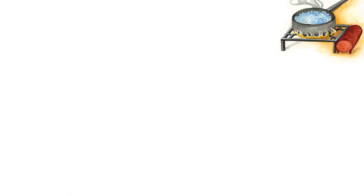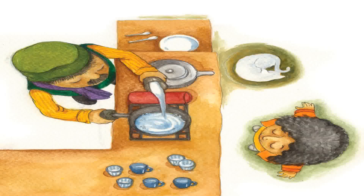The water gets hotter and hotter. The tiny bubbles get bigger and bigger. The water starts boiling. Dada pours some milk into the pan with the boiling water.